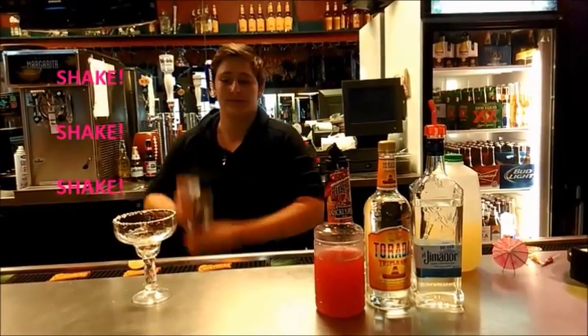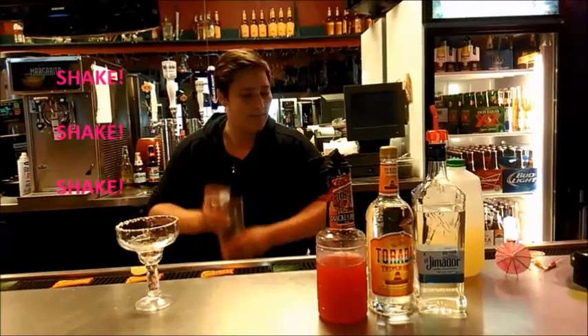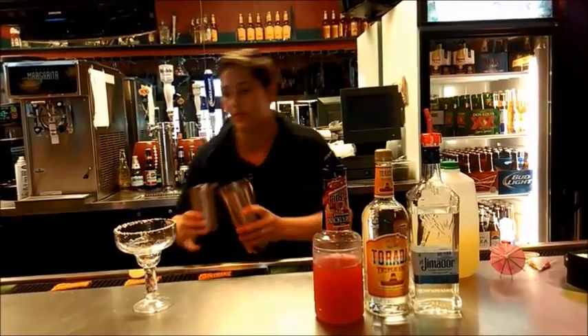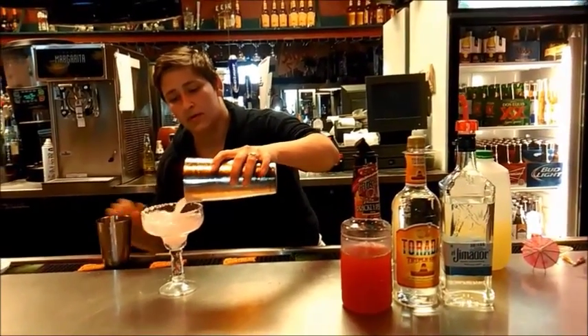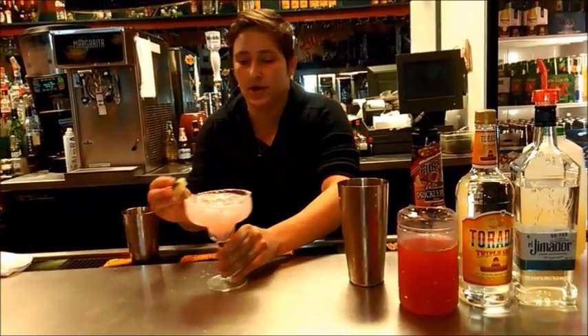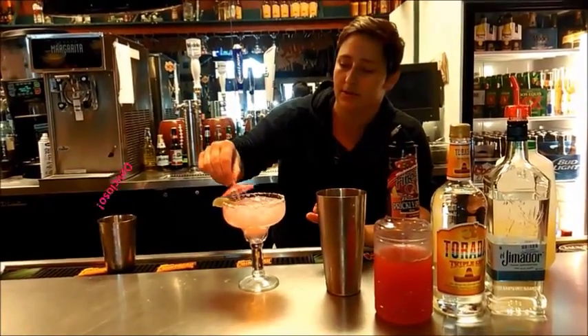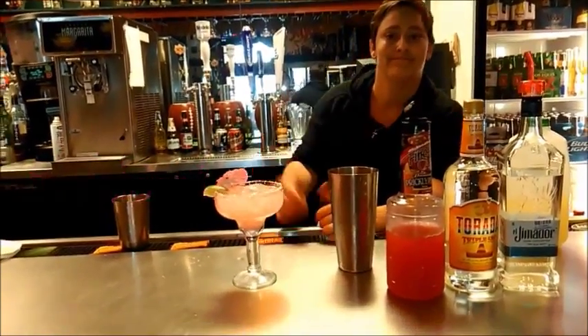Shake it together until your hands get cold. And then you're going to garnish it with a lime wedge and one of your paper parasols, and that is your Prickly Pear Margarita.